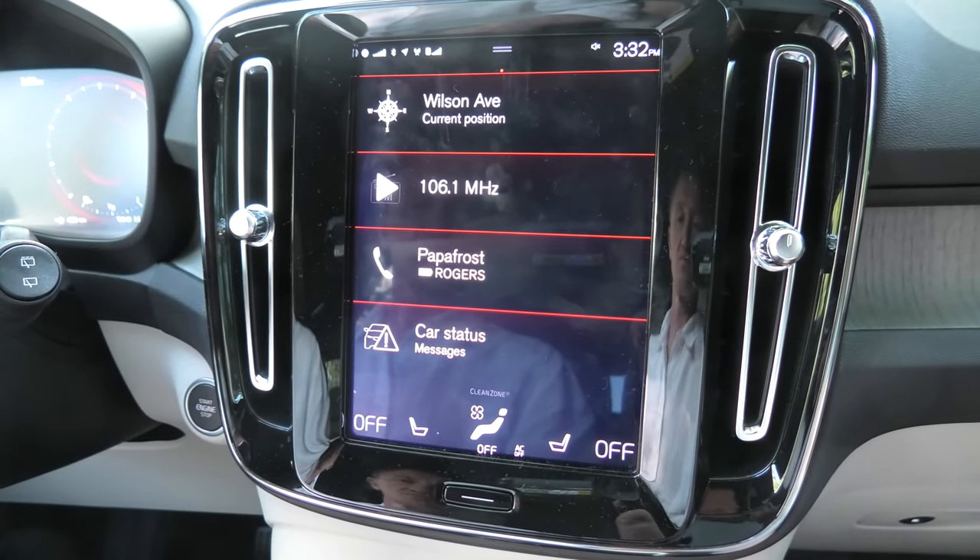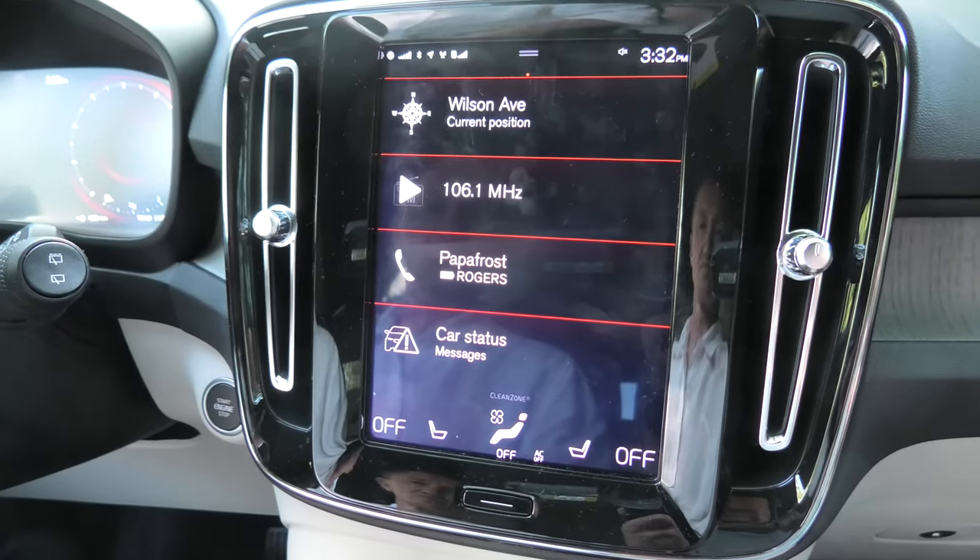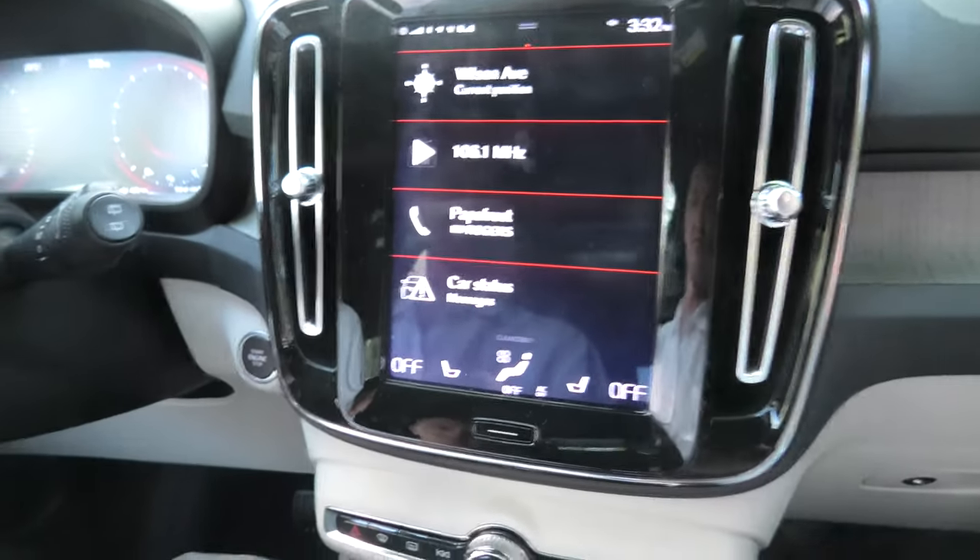In the Volvo XC40, the oil level is detected with the electronic oil level sensor. So what you need to do is first start the vehicle.